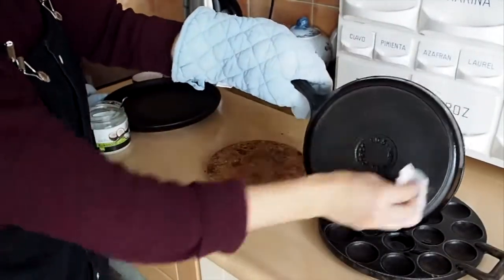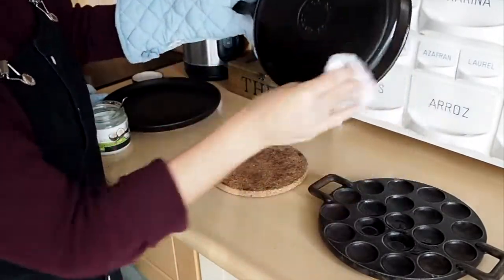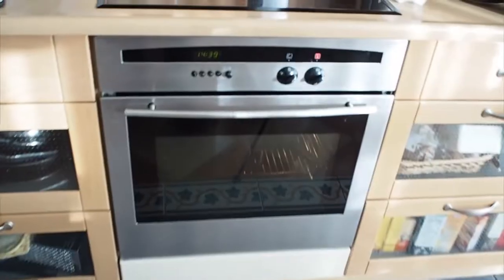I found both of my cast iron pans at a thrift shop, so they're pretty used, beat up, and they'll need a good scrubbing and seasoning. A cast iron pan needs to be seasoned before you use it — this is what makes it nonstick. You want to go through this process even if you buy your cast iron pan new. So let's get started.